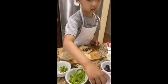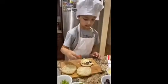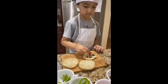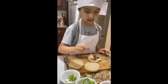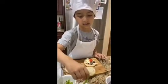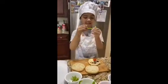Then a round tomato as the nose. Then we're going to use a green pepper for the smile.